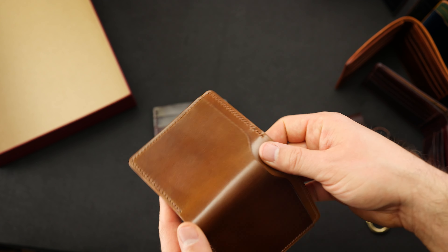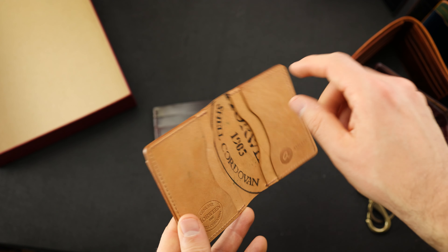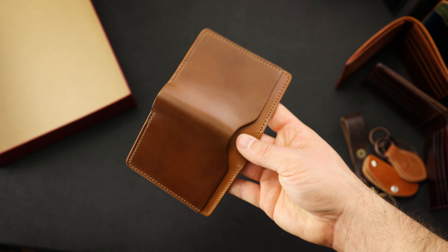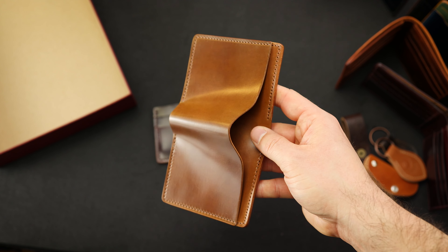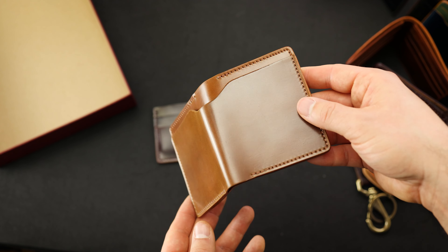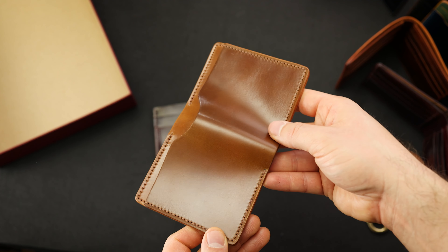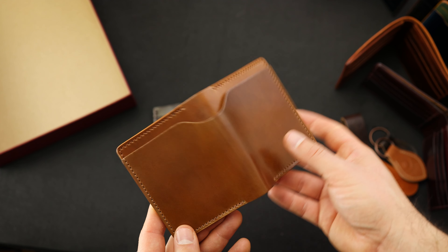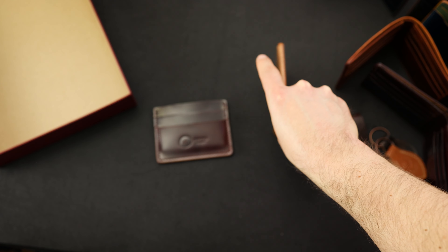Thanks for checking out all the stuff in the video today, including those irregulars that will be up on the site tomorrow. Take a look at this whiskey shell again — that's a beautiful shade. I should mention the whiskey shells: this is a really tough color to get. When we first started the company 10 years ago, this was sort of the it color — everybody was trying to get this shell. We do have a couple small batch pieces, and I think there's another whiskey shell wallet available in the small batch right now too. So check that out on ashlandleather.com. Look forward to the irregulars tomorrow — thanks again for checking it out and I'll see you later.